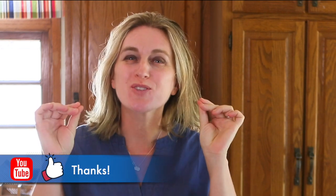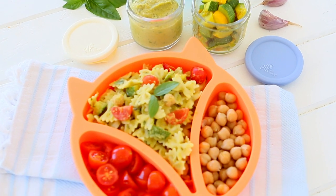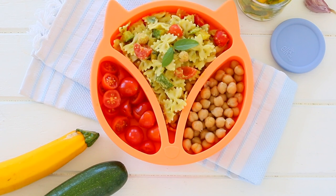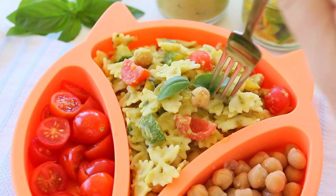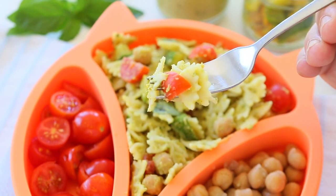Hi, welcome back to Buona Poppa. Today I want to share with you a lovely pasta recipe that is perfect for babies, toddlers and adults. With one recipe we're going to feed the whole family: chickpeas, zucchini, tomatoes and anchovies pasta. A super yummy summer recipe that I'm sure you and your kids will love. Let's start together.